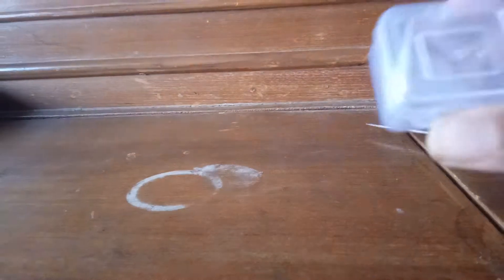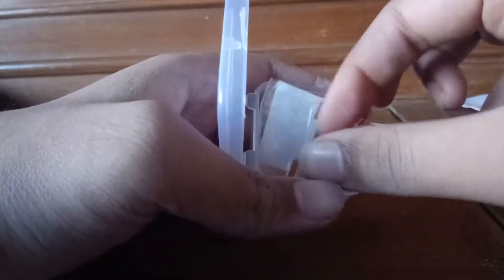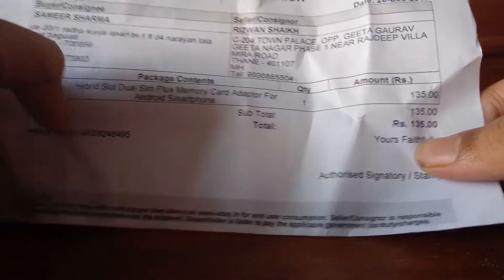Let's just see what they have delivered. This is the fill and all the details. Here is the product itself — it comes in a box, as you can see. This is the price of the item: 135 rupees.